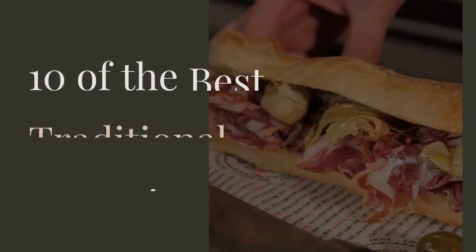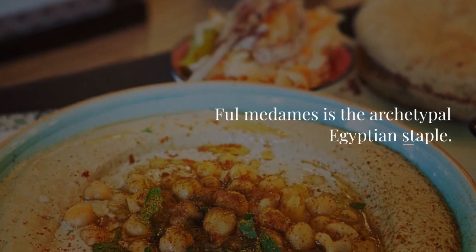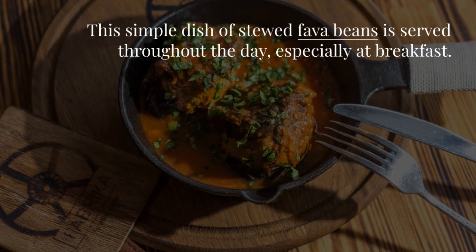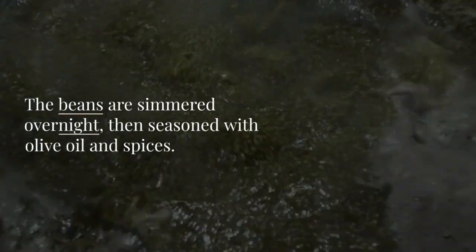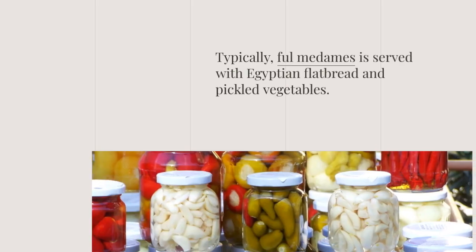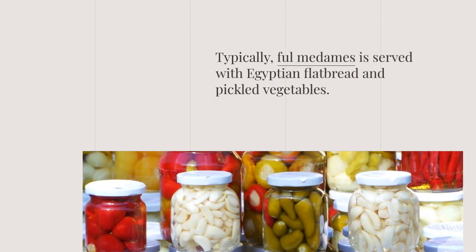Ten of the Best Traditional Dishes to Try in Egypt. Ful Medames is the archetypal Egyptian staple. This simple dish of stewed fava beans is served throughout the day, especially at breakfast. The beans are simmered overnight, then seasoned with olive oil and spices. Typically, Ful Medames is served with Egyptian flatbread and pickled vegetables.